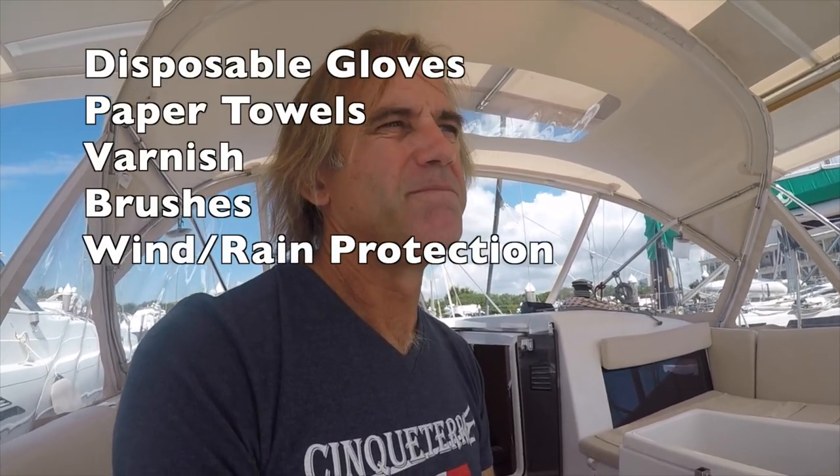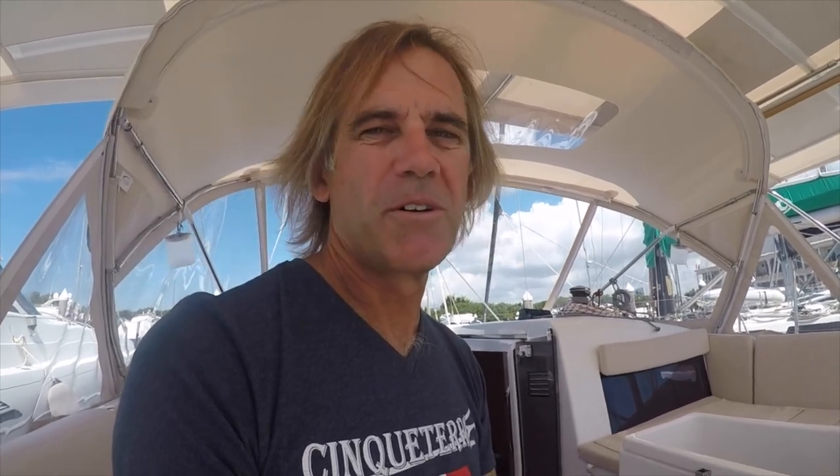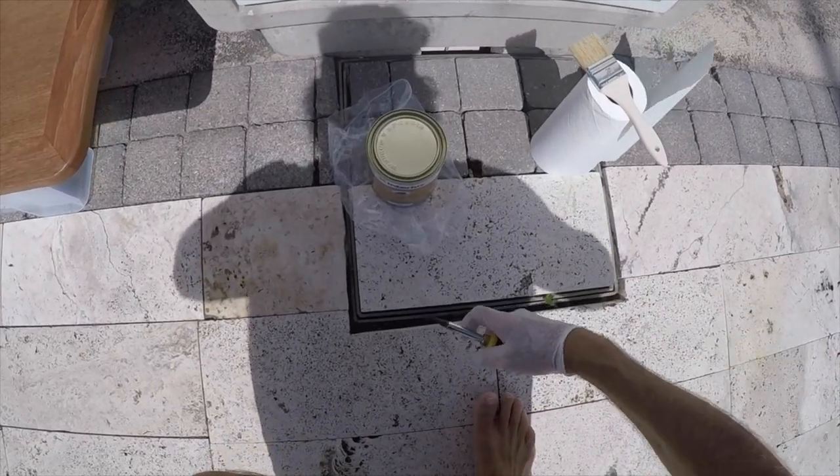So you'll need: varnish, brushes, paper towels, and hand protection. If you can paint in the least windy spot possible, that's great. If there's any chance of rain, you want to take that into account. I'm going to wipe on the varnish in line with the grain, same as I did with the sanding. Around the edges I'm going to be very careful not to over-apply, because I can get varnish to drip around and hang off the bottom edge and form a drip bubble, which is not attractive.